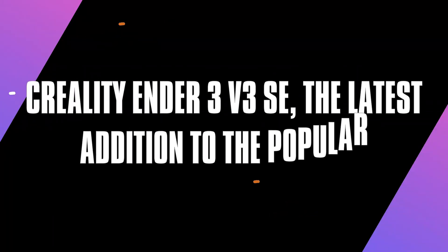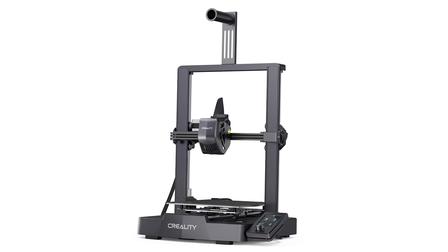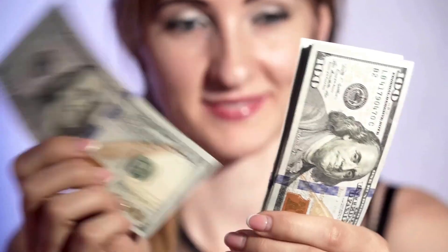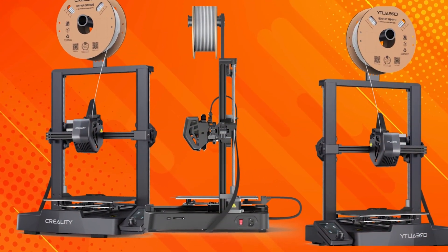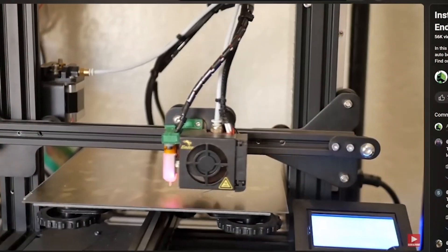Today, we're diving into the Creality Ender 3 V3 SE, the latest addition to the popular Ender 3 series. Priced at just $199, this 3D printer promises speed, reliability, and advanced features all packed into a budget-friendly package. Let's see if it lives up to the hype.